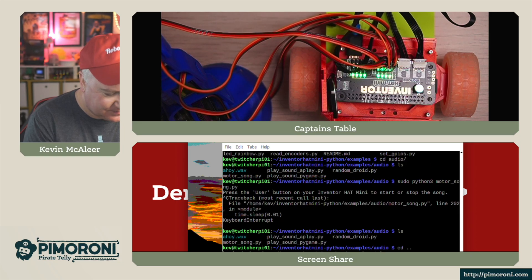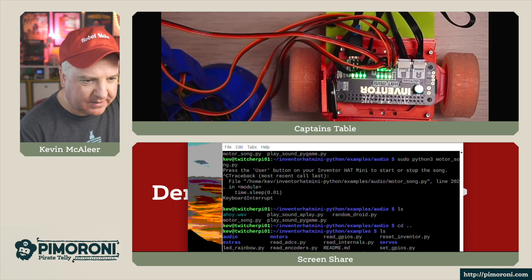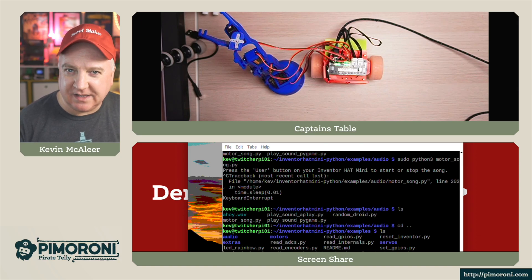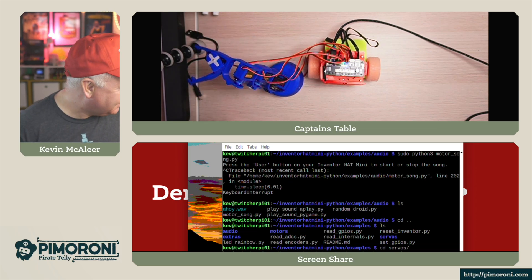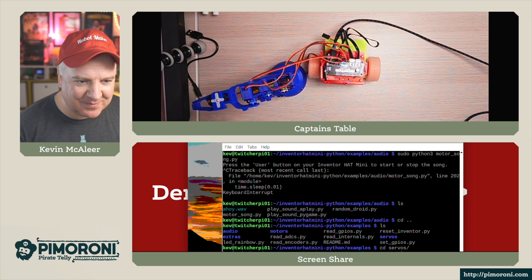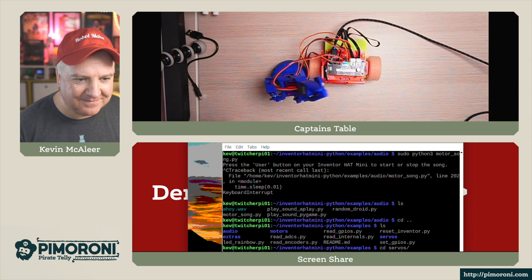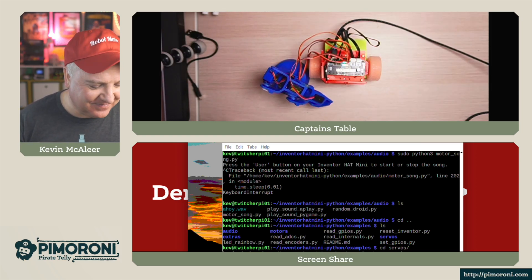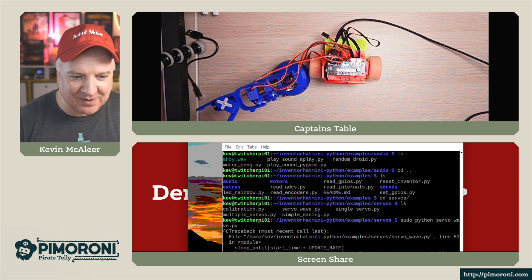Let's go into the servos and do the simple servo wave. This is a simple robotic arm that I've got here - it's 3D printed and has a number of servos. I'm going to use four of the servos, though there are actually five in the arm. It's quite hypnotic to watch - and quite sneaky, which I think is appropriate seeing as it's running Python. It would be cool to attach that arm to the robot itself - that's definitely a project I'll have to do at some point.